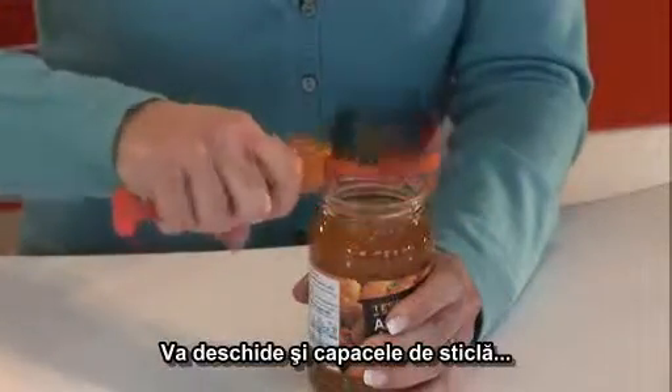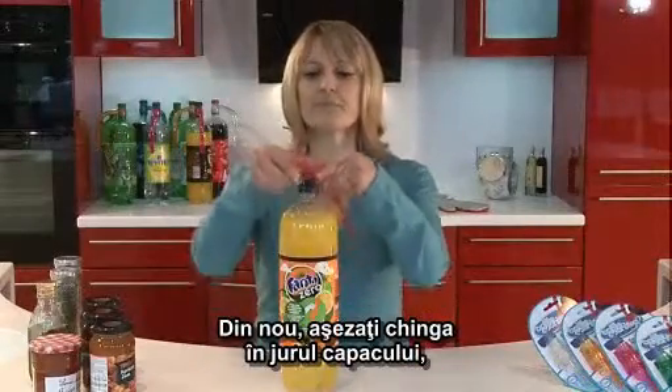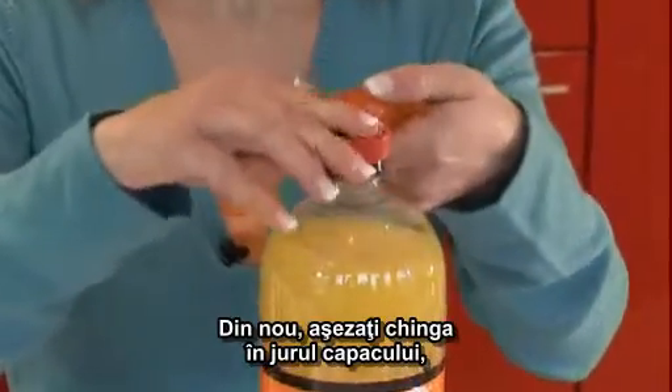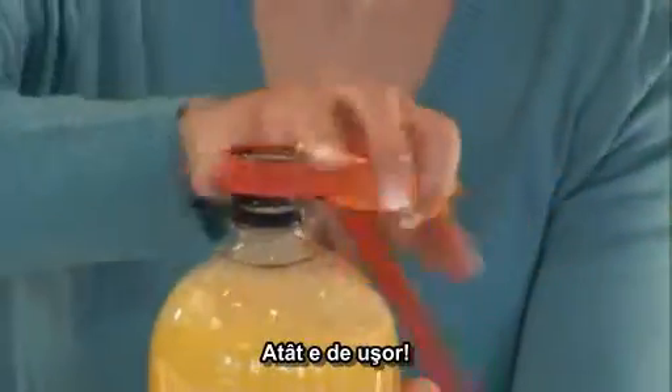It will open seals on bottles — here we've got a big fizzy orange aid. Take the strap down, again place it over the cap, pull the handle in, hold onto the handle and twist. Easy as that.